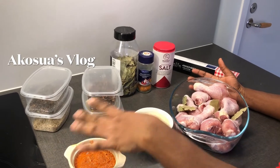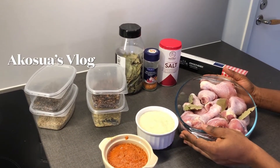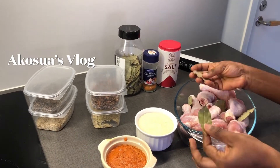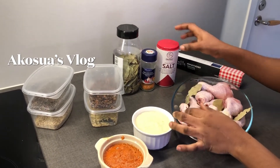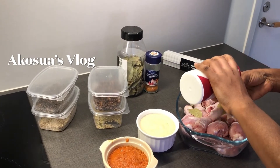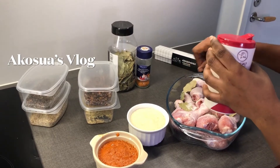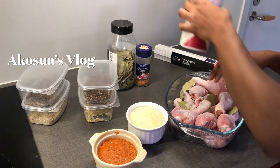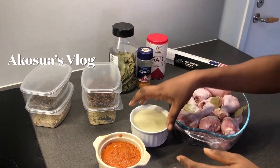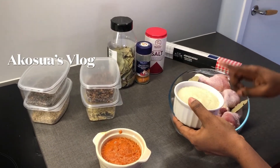To do that you'll be needing some ingredients. I've already washed my chicken with bay leaves. I start by adding salt to taste, then I add in my blended paste — I have onion, garlic, and ginger.